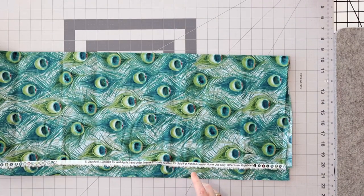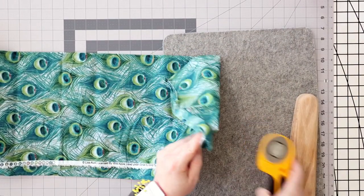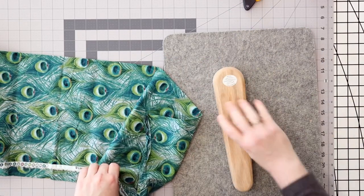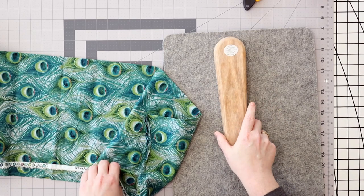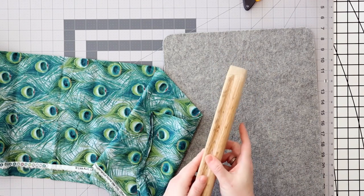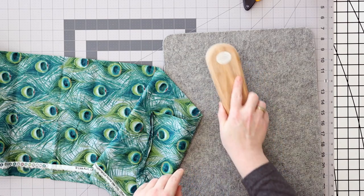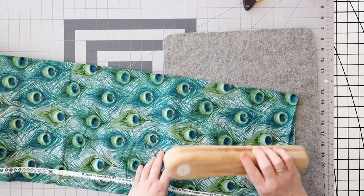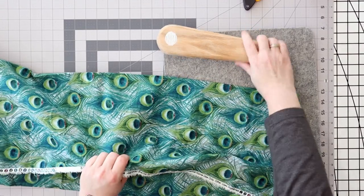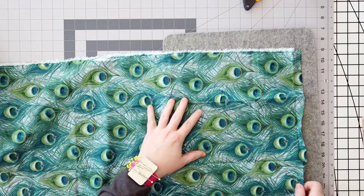First of all we probably need to iron some of our fabric. This is my little clapper — also got it on Amazon. I love this thing, it definitely does keep the seams flatter. It's quite heavy, a lot heavier than you would think it would be, and it has grooves carved into the sides to make it easier to hold. Really nice — I wish it was kind of bigger, but you could have two, which I probably need.